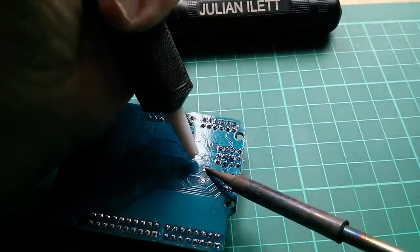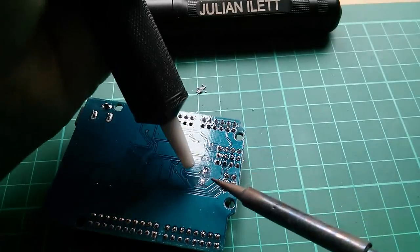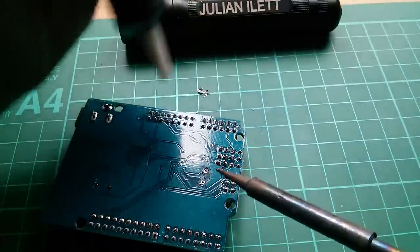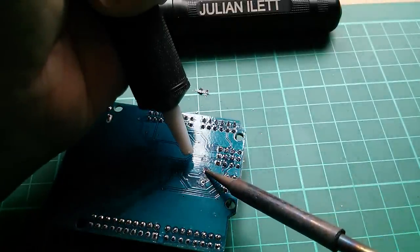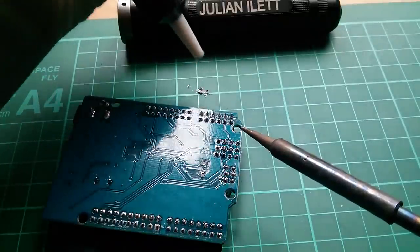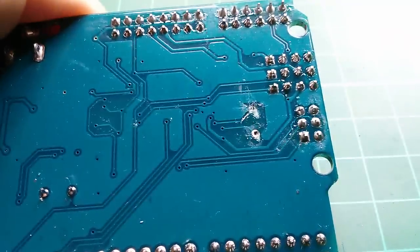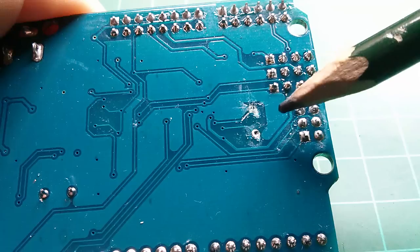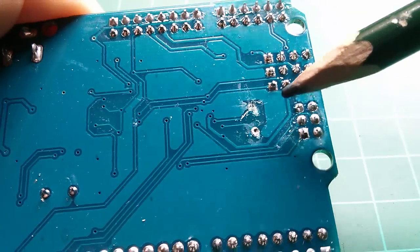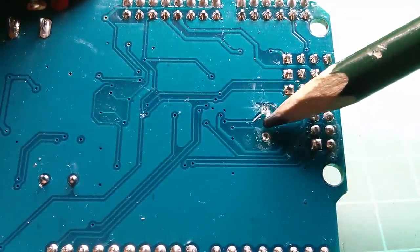So I'm just going to solder-suck these holes. It's always a bit tricky this. Oh, and I've lost the pad - disaster has struck. Now, this isn't completely surprising because I've already actually replaced this crystal and proved to myself that it does work - it was the crystal that was the problem. I still have the top pads intact, so the crystal will have an anchorage and I can bend the wires over once they come through and solder them onto these scraped tracks.